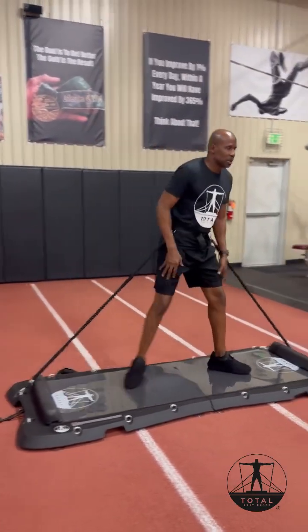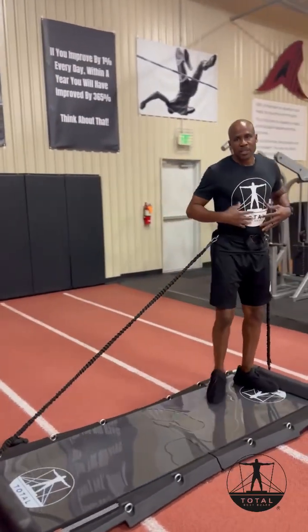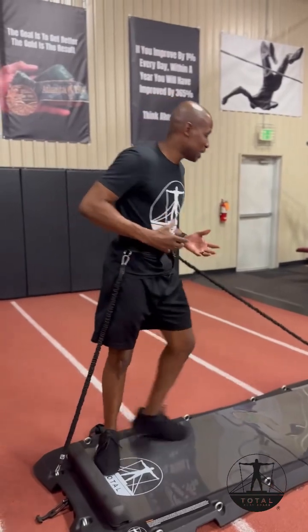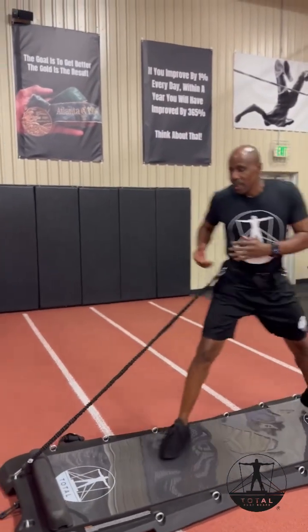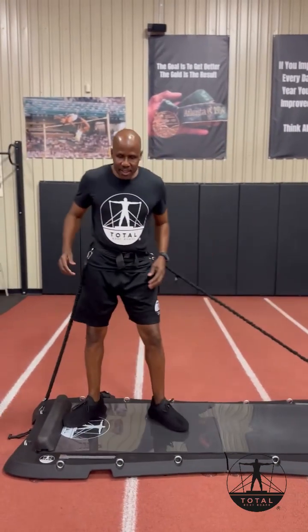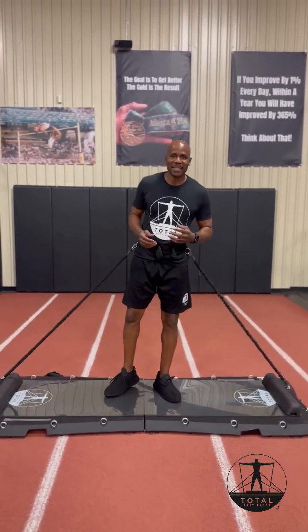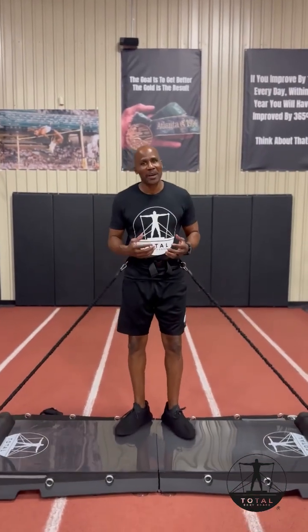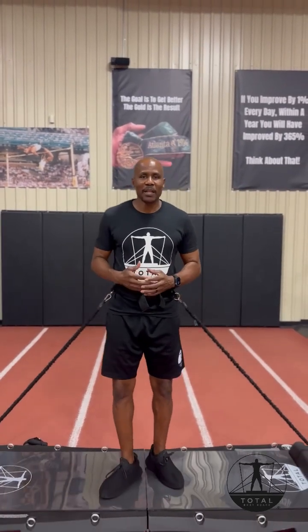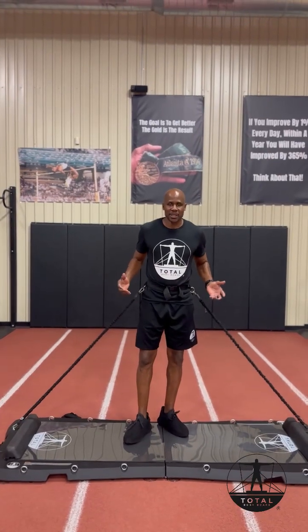I feel it more in my glutes, my legs, my core, because I need the core to be able to control and stay stable when sliding with the resistance. So as you can see, it's a whole different ball game. I'm breathing a little harder and I wasn't doing much — but that just shows you how effective the Total Bodyboard is, especially adding the resistance to it.